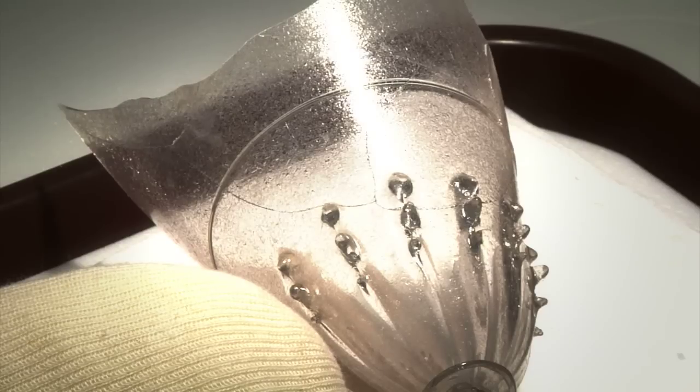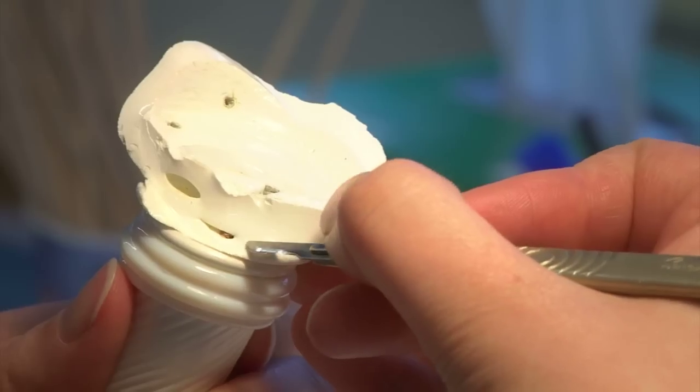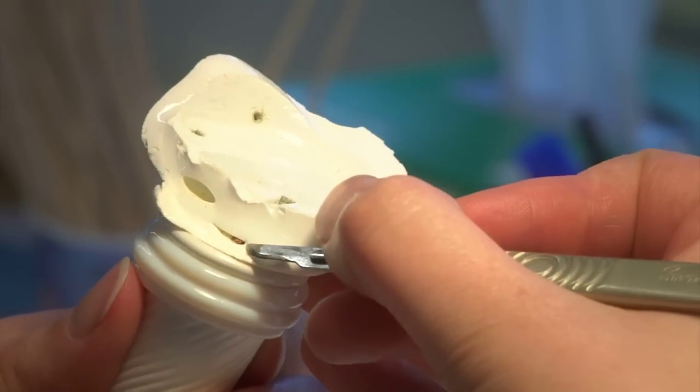I often recommend to people who want to repair their own glass: don't even think about it. It is a difficult material to work with. You need a proper laboratory, you need the proper materials, and you need a significant amount of experience to do it.